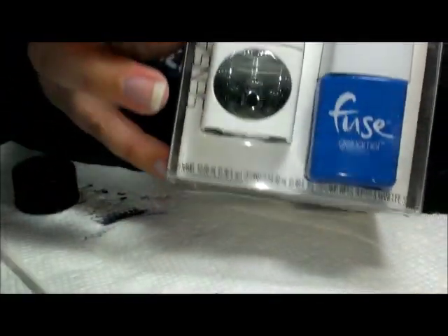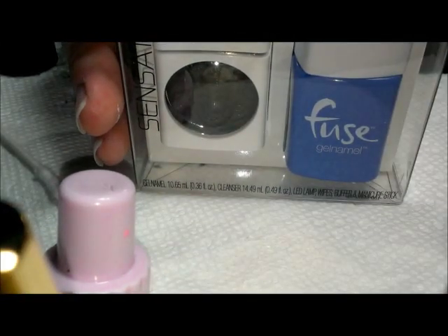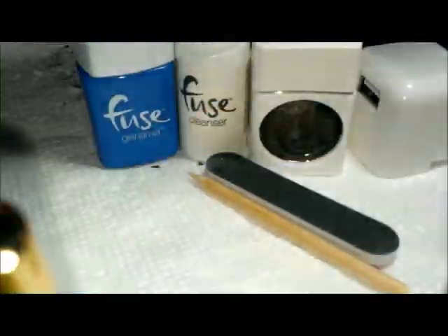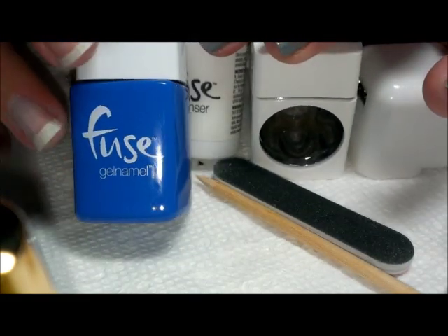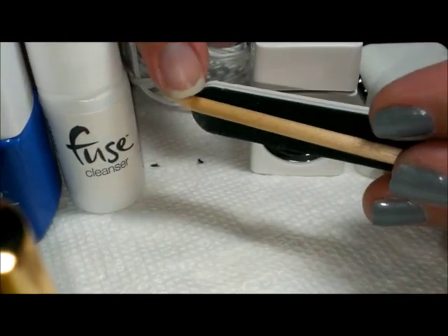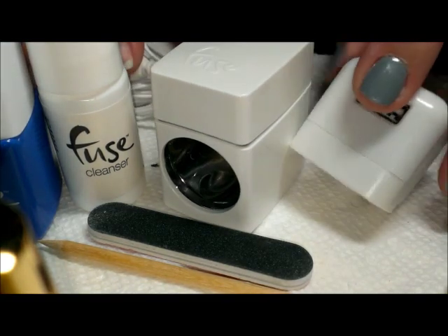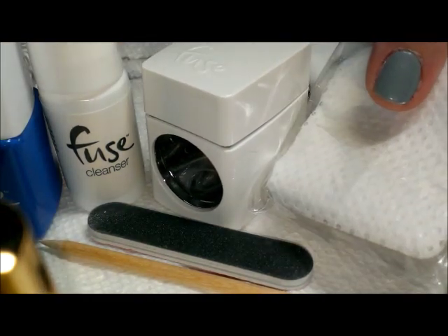It came to me in this cute little box and I'm going to pull out the contents so you can see what's in here. First things first, they have this read-me instruction card — very cute — so if you aren't familiar with how to apply them, this is a great place to start. What comes in the starter kit box is the gel namel polish itself, cleanser, a buffing stick, a nail stick for fixing little mistakes, this adorable little single-finger LED light, the part that plugs into the wall, the cord, and lint-free cotton pads.